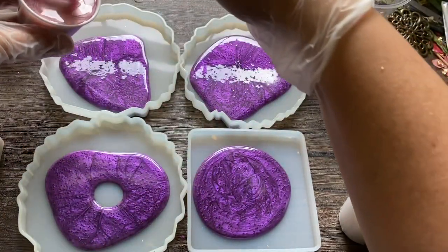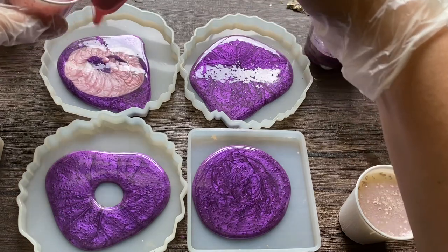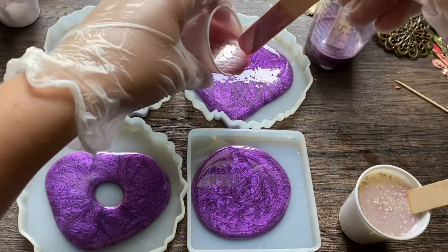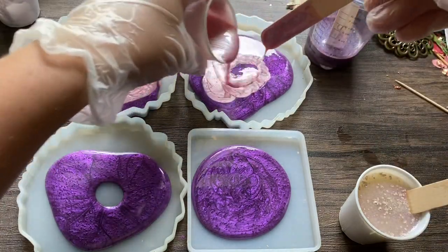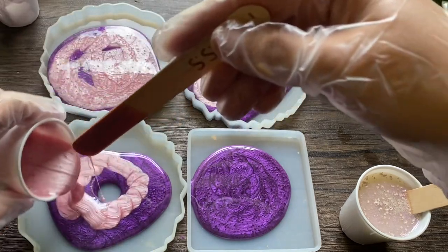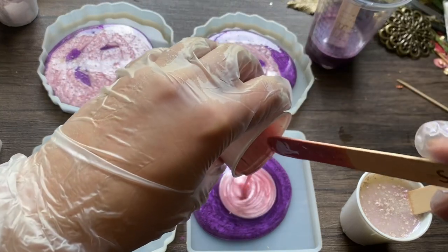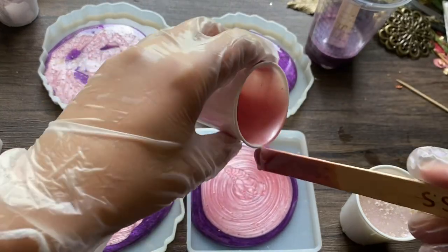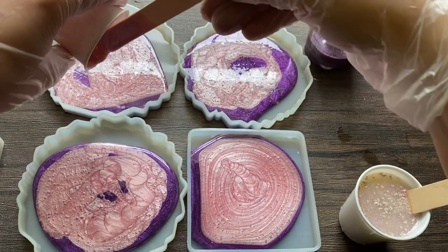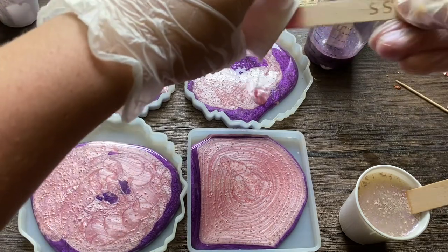There was some mica powder loose, so I had to mix that in. I'm going to add it right on top of the purple. It doesn't really matter in which way you pour it — it's kind of mixing together in the end anyway. These circle coasters are pretty big, so they actually take quite a bit of resin to fill those up.